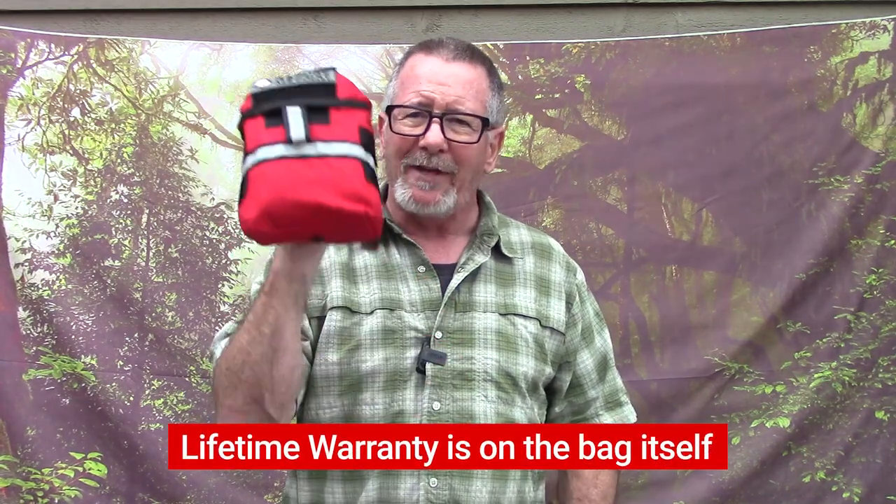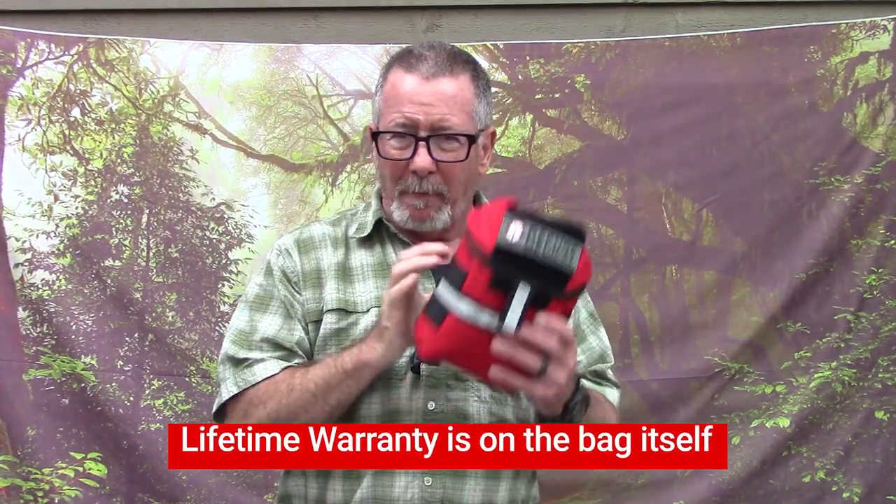We're going to talk about this Refuge Medical Bear Fat. Yes, it's made in the USA. Yes, it has a lifetime warranty, guaranteed forever. But first, I want to thank the sponsors of today's video, the folks at Euro Optics.